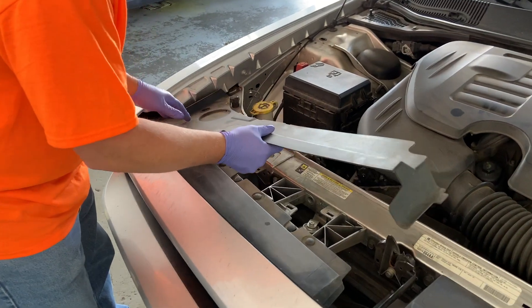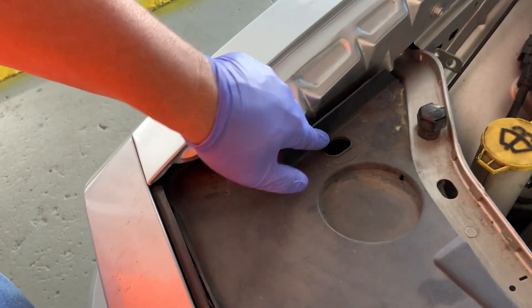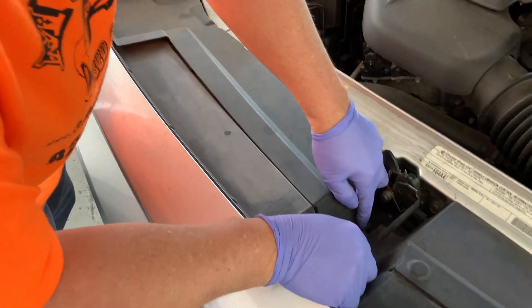We're going to reassemble our car. Just line up the holes here — there are two pin points right there, one there and one there. Line up the holes, and then this goes underneath that.